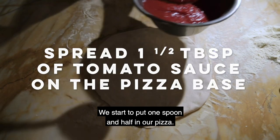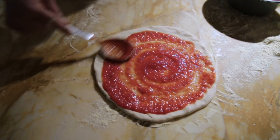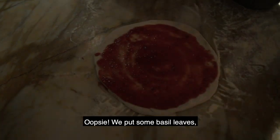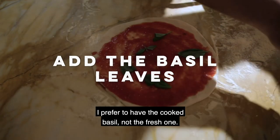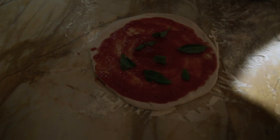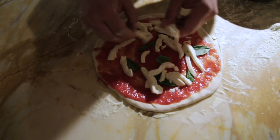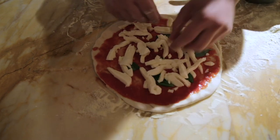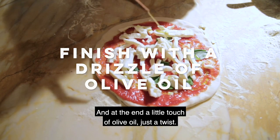We start to put one and a half spoons of tomato sauce on our pizza. We put some basil leaves — I prefer cooked basil, not fresh. We cook the basil with all the ingredients. Then our mozzarella cheese — don't be shy, put a good quantity. And at the end, a little touch of olive oil, just a twist.